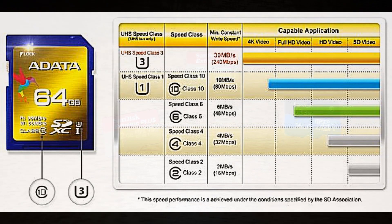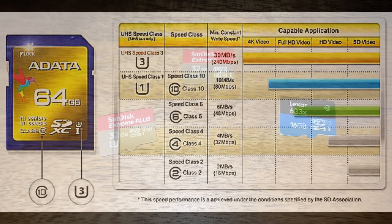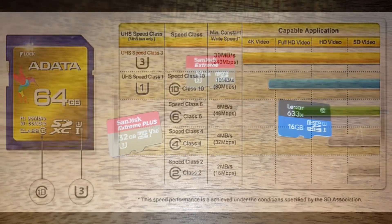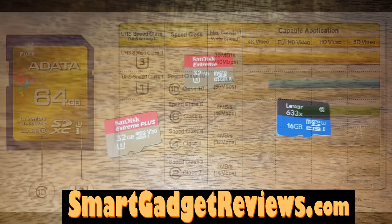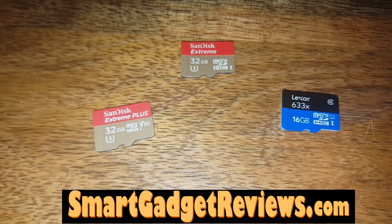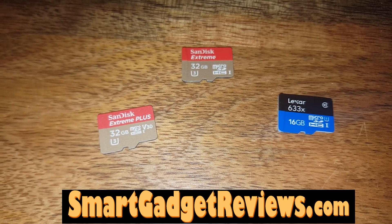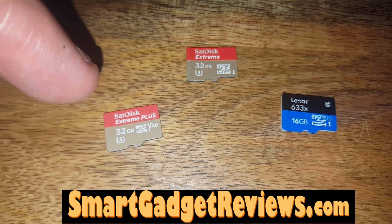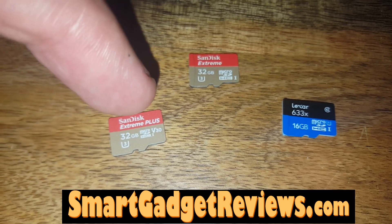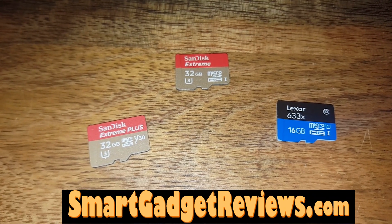If anyone has ideas about how a Lexar HC1 and U1 card can claim 95 megabytes per second — faster than cards rated U3 — I'd love to know. I haven't seen the actual packaging, only their website. Check my page with the link below where I have all the details about what UHS means, what Class 1 and HC1 mean, and so on.